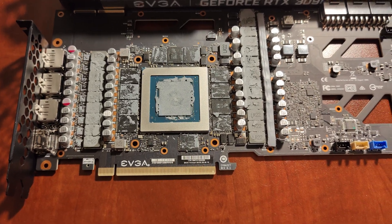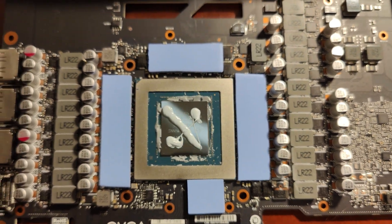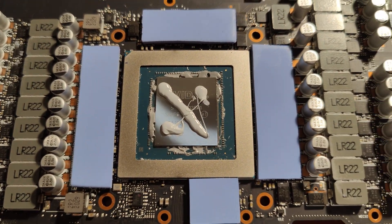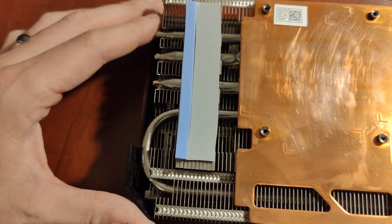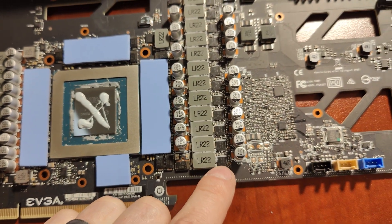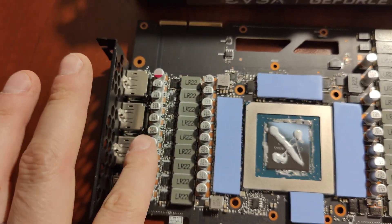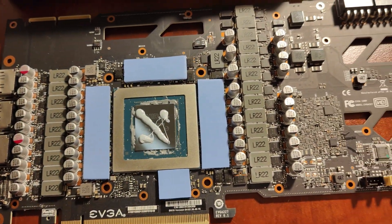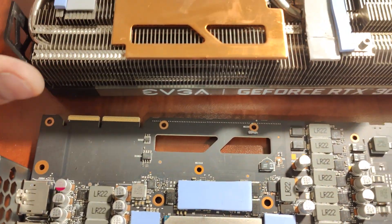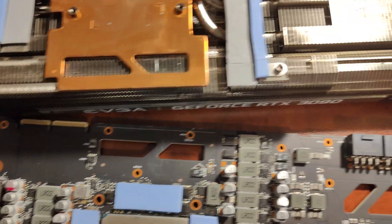We've got all our pads on and the thermal grease. Covered all 12 chips with a 2mm thermal pad, and then we have our core with Thermal Grizzly — all ready to go. On this side we also have our thermal pads for the LR22 and these little small chips. Any thermal pad left over between the chips doesn't matter; it's non-conductive. As long as it's evenly on the chips, the chips transfer heat to the thermal pad, and the thermal pad transfers it to the heat sink to get that heat away from the components. Our copper over here is nice and clean; everything is ready to go.